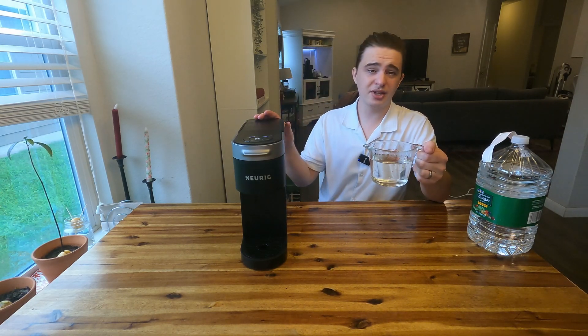I'm going to empty this and run one more cycle of the cleaning solution, and then I'll show you what to do next.